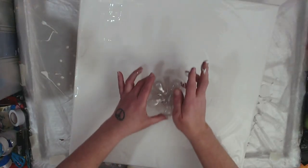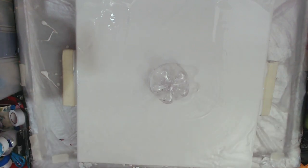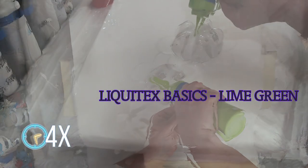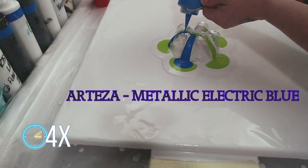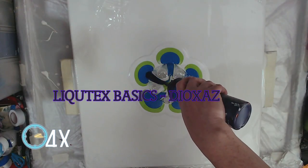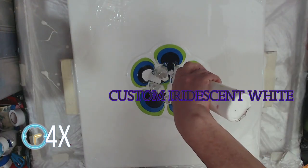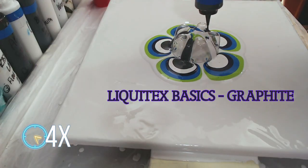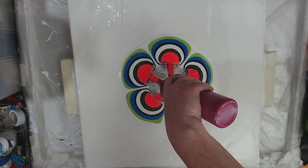Let's try and find the center-ish here — yeah, that's close enough. One of the tricks I found with doing these fantasy flowers is to put a layer of whatever you're using for your base coat. We've laid down some lime green, some metallic electric blue, some dioxazine purple, my custom iridescent white, some graphite, fluorescent red, and quinacridone magenta.